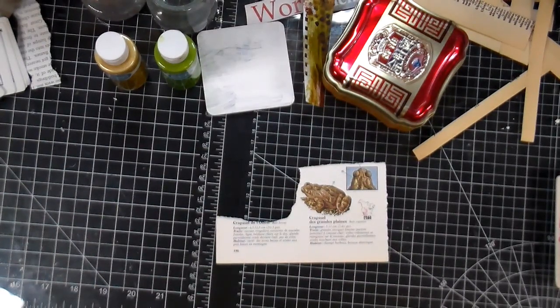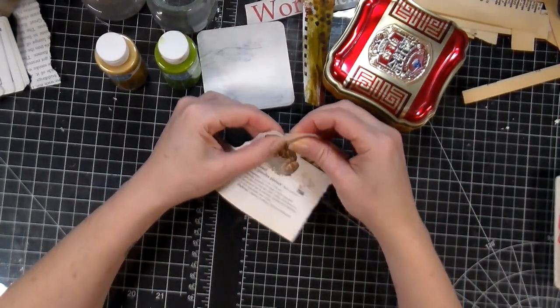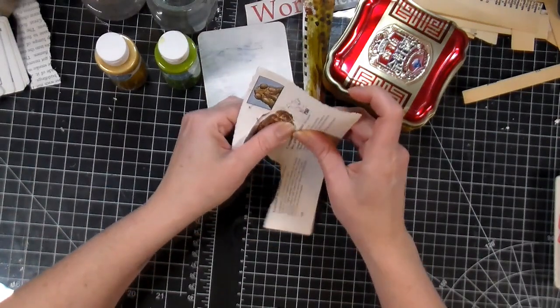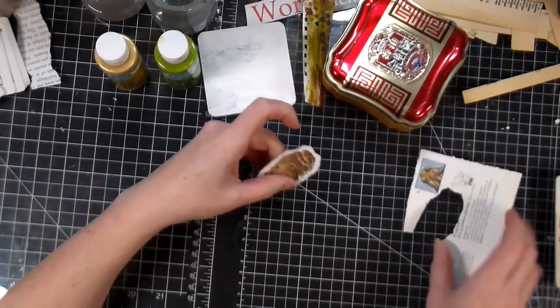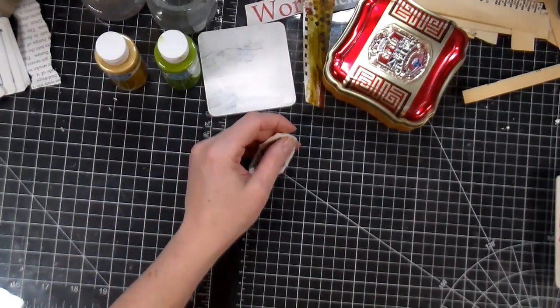Somebody asked a very good question last week in my journaling out of the box: do I choose my images first or the words? I have to admit that most of the time I choose the image, because I find it's a lot easier to find the words to go with an image than to do the opposite.